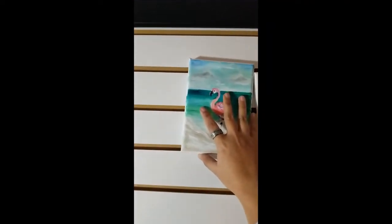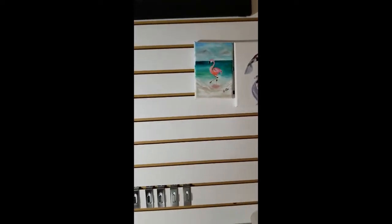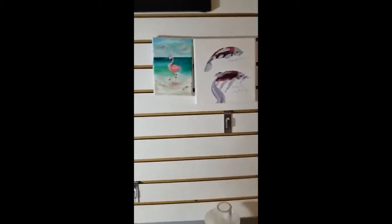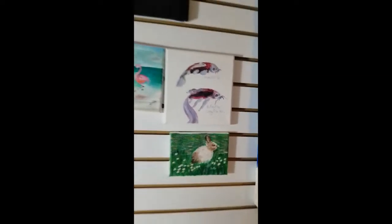I try to organize it, but if I don't have a lot of events coming up, it's just all over the place. So this is the best way to kind of display as well as organize your pieces.